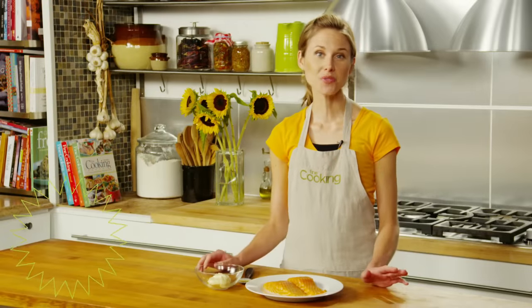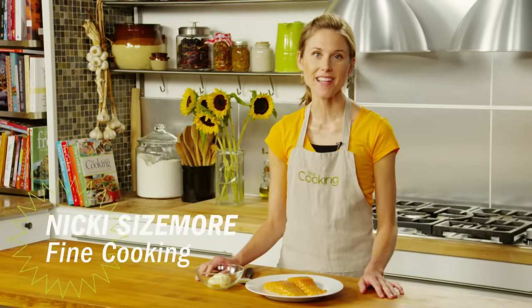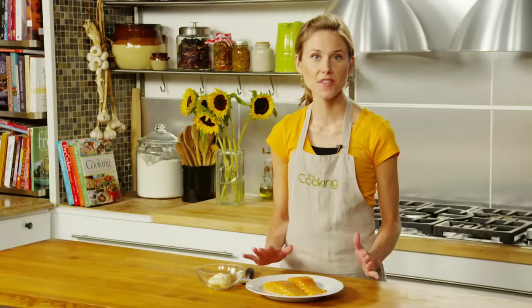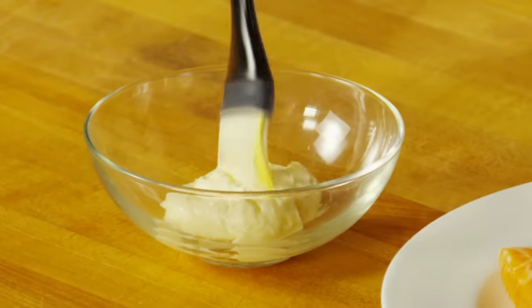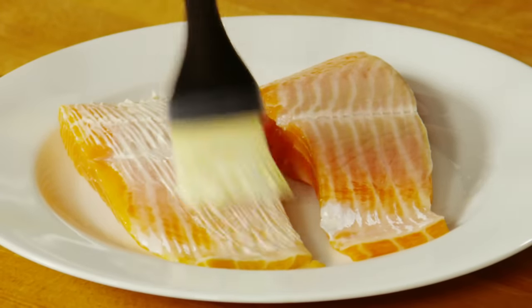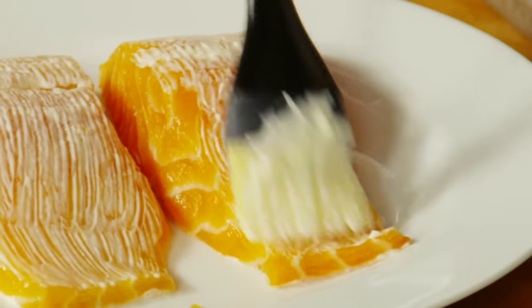This tip comes from June Cerrito of Wakefield, Rhode Island. She recommends brushing fish fillets with a small amount of mayonnaise before grilling them. Mayonnaise is basically oil droplets suspended in a small amount of liquid, so it does the same job as regular oil, but its consistency helps it to cling to the fish better.